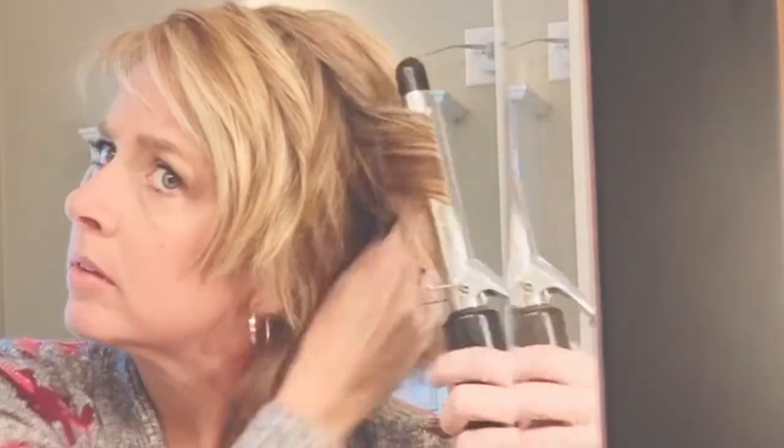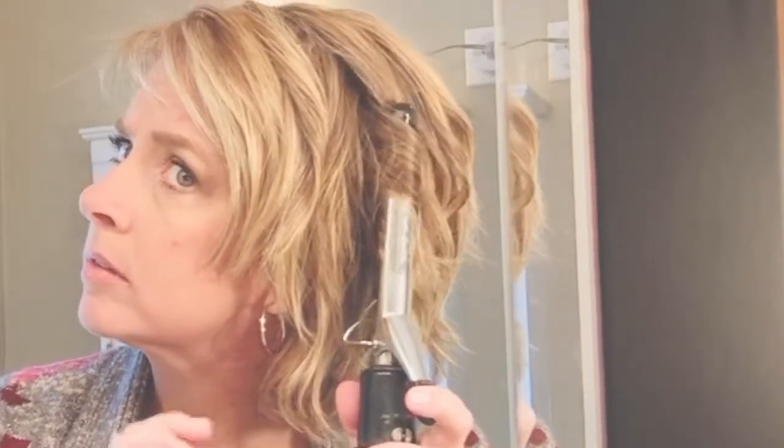You'll see sometimes I move the top layer out of the way to get to the bottom section that may need a little bit more curl for the body.